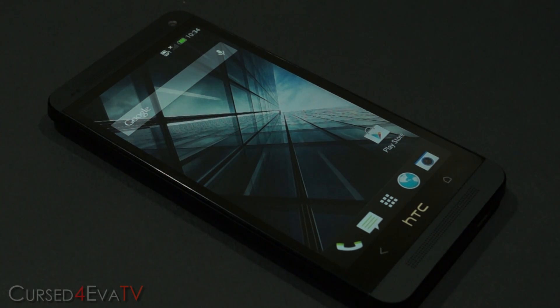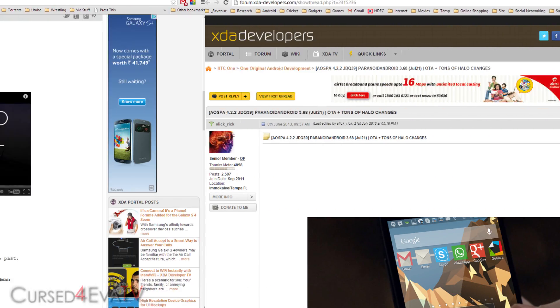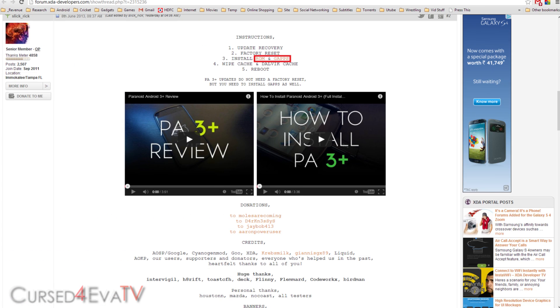Right below the like button in the download section in the description, you will find a link that will take you to the Paranoid Android thread on XDA Developers forums. There will be two download links there — one for the Paranoid Android ROM and one for GApps. Download the zip files from these two links and transfer them to the internal memory of your HTC One.